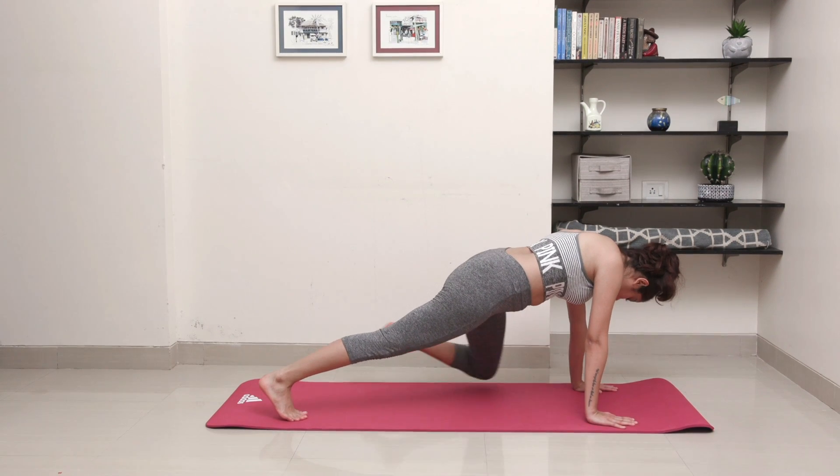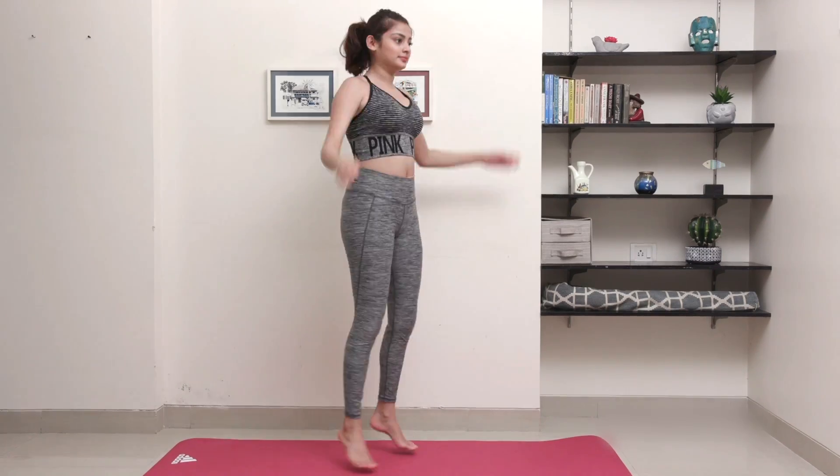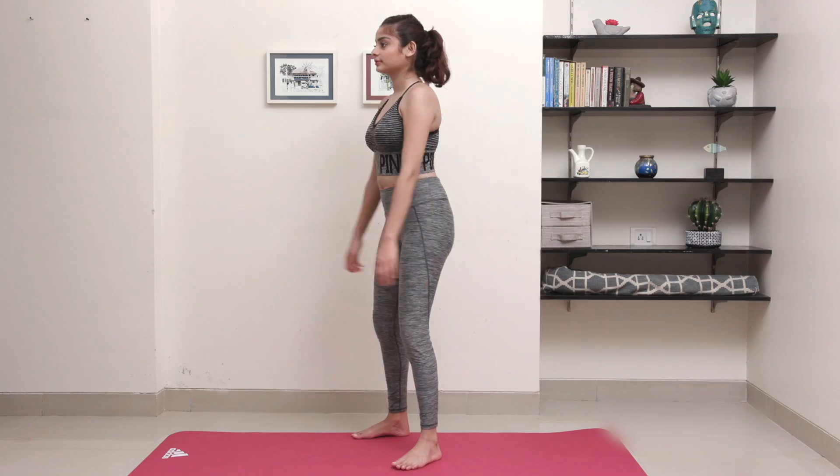It's essential to get your heart pumping with the help of a warm up before you begin your actual workout routine, to maximise impact and increase your stamina.